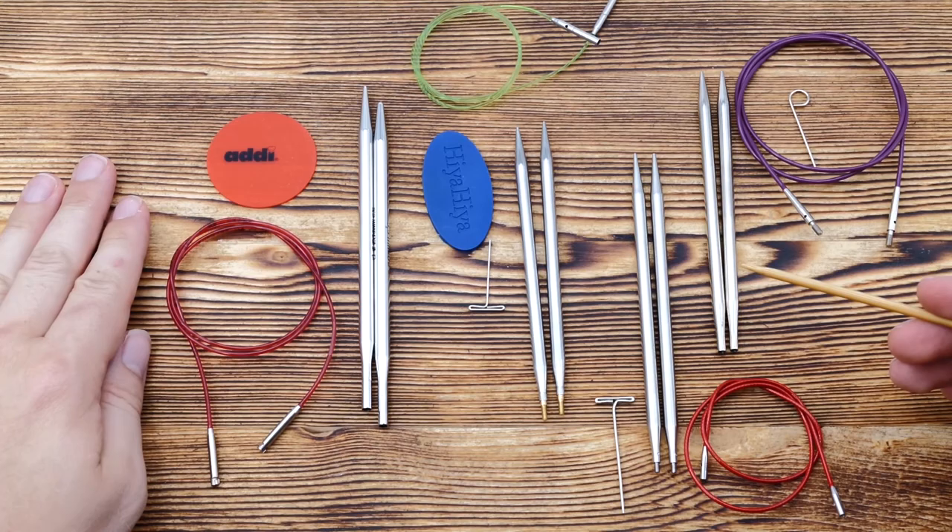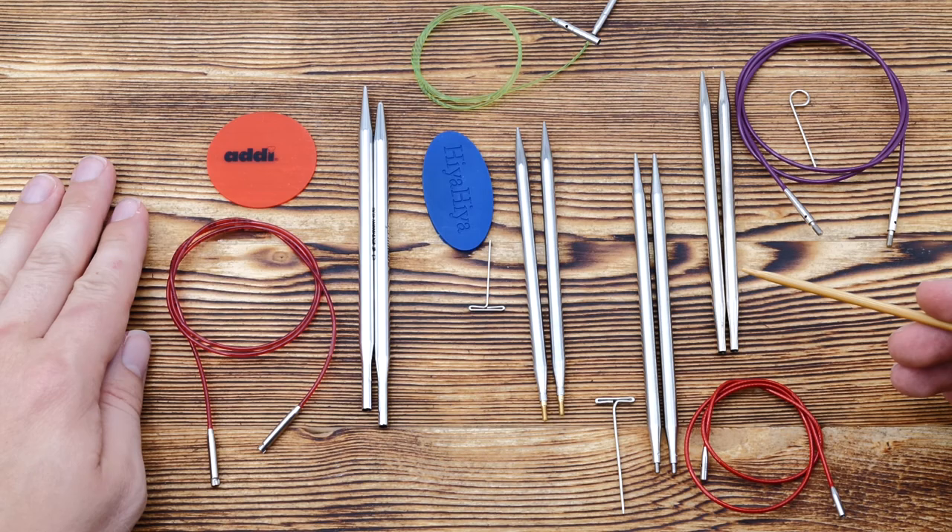I'll split this review in four parts. First, we'll take a look at the general systems and how they work. Then, I'll take a close look at the knitting needles and how they differ. And equally as important, I'll take a look at the cables. And last, but certainly not least, I'll talk about price and what you actually get for your money. So, let's start with part one: the interchangeable knitting needle system.